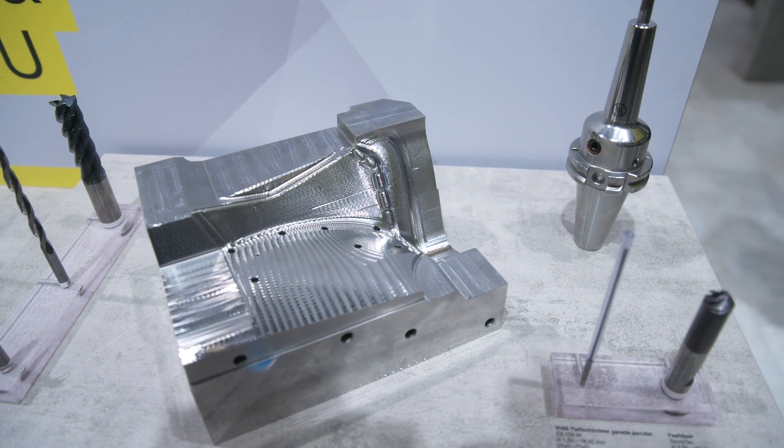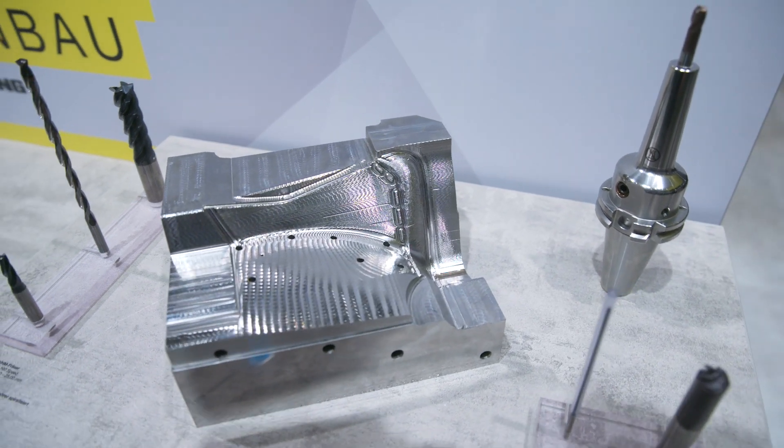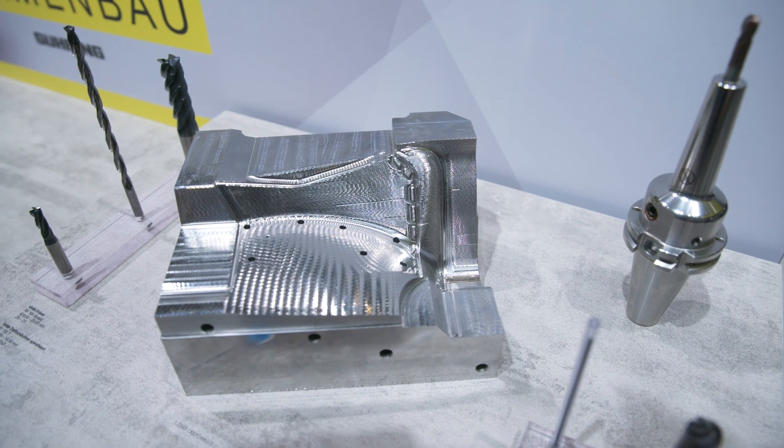We also have our HPC cutter to make the hole outside. So this covers all the tools used for roughing and now we're actually going to walk over and see this part finished.